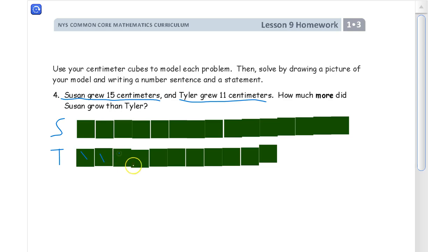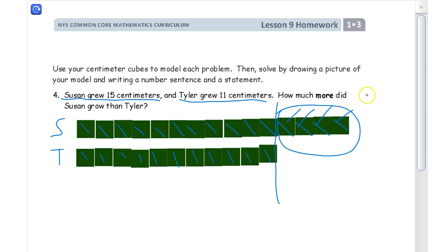Tyler's: 1, 2, 3, 4, 5, 6, 7, 8, 9, 10, 11. And Susan's: 1, 2, 3, 4, 5, 6, 7, 8, 9, 10, 11, 12, 13, 14, 15. You can see that this is exactly how much longer Susan grew — because here they would be the same, and Susan has 1, 2, 3, 4 more.